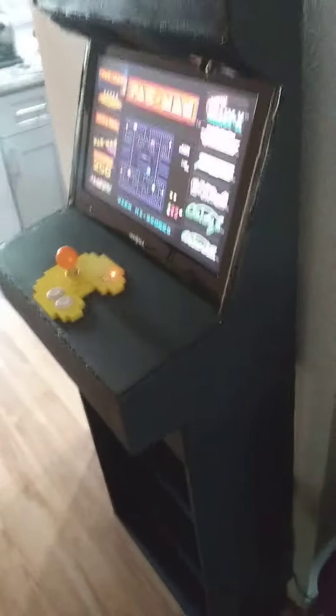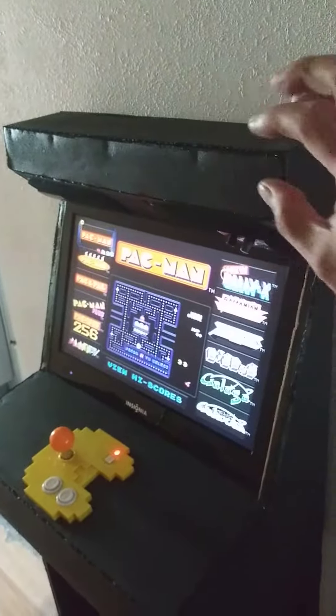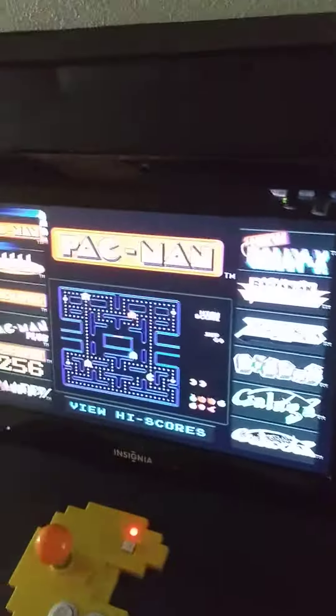What's up? So here it is plugged in. I still got to put a little bit of Bondo on here and then smooth it all out, sand it all down and put all the yellow trim.